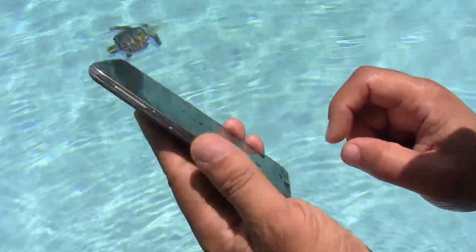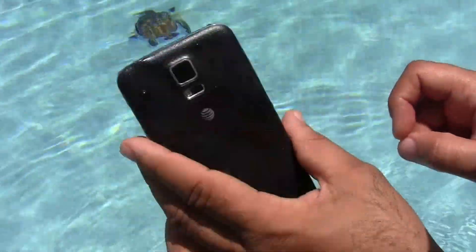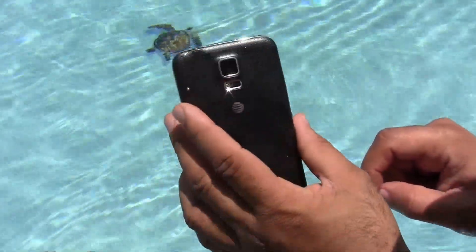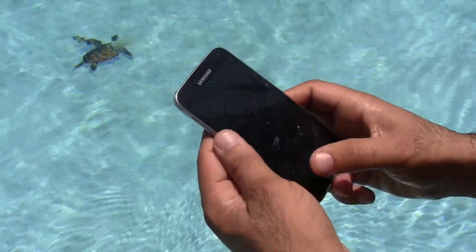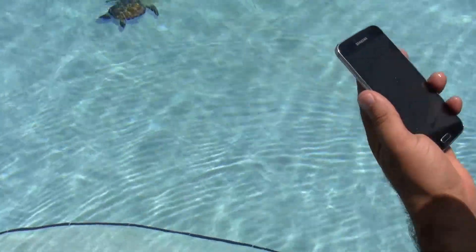We're going to test — we're actually going to smash an iPhone 5 with a hammer. Let's see how durable the iPhone 5 could be — we're going to run it over with a big hammer and see if it works afterwards. Alright, this is the end of the first test, many more to come. Peace.